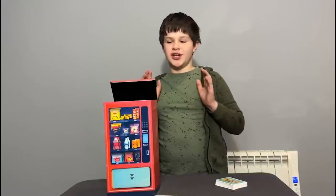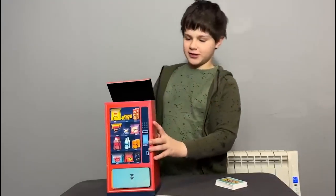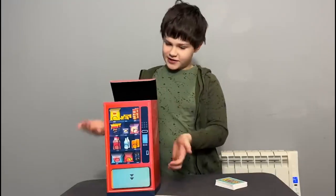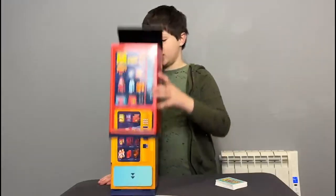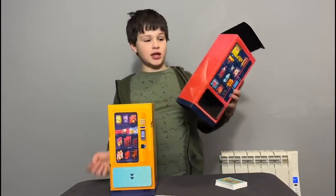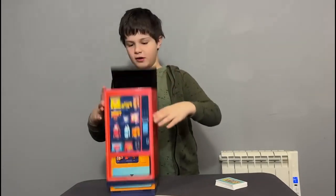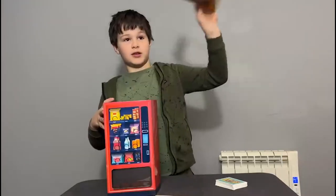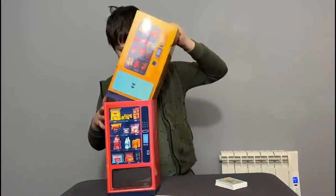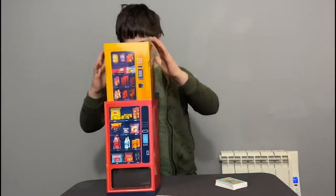This is the magic vending machine — you've probably never seen inside one before. This is what's inside: that's the outside of the vending machine, and this is the inside. You can see there's nothing in there. I've got the inside here, and as I said, there's nothing else inside.